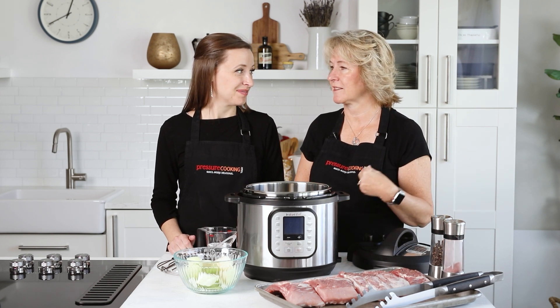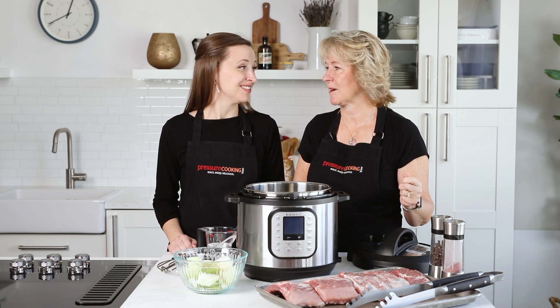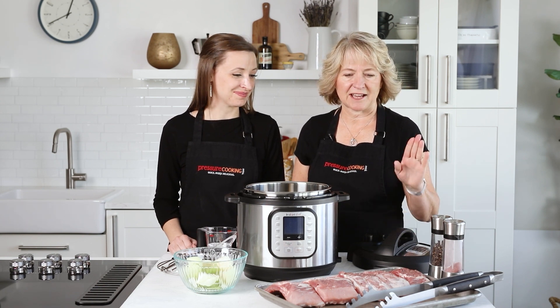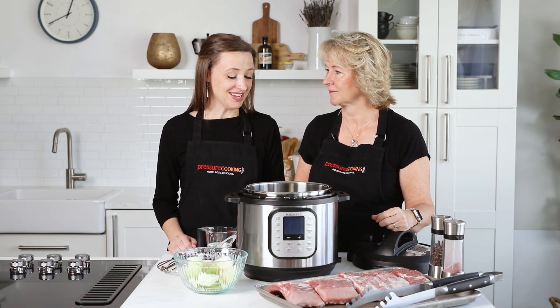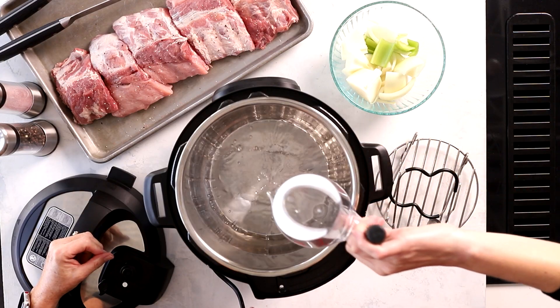On our website we just use salt and pepper, but in the cookbook I have a great homemade rub if you like that. There are also lots of great rubs on the market, so now's the time to add that. Once you add that, we're ready to put it in — we put our water in first.